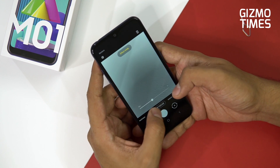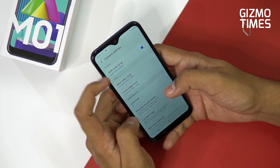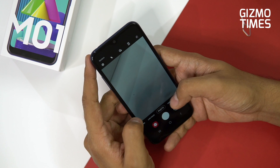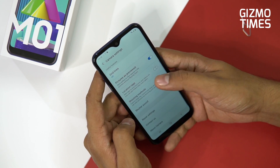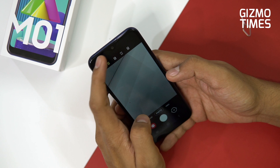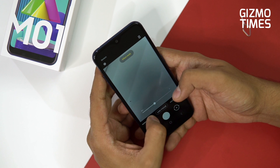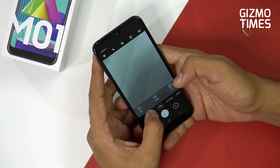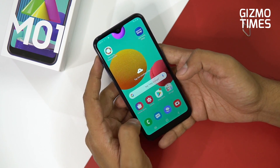In the camera app you have Photo and Live Focus modes — Live Focus is enabled by the depth camera. In settings, you can shoot rear video at full HD and front video at full HD, but there's no 4K video option, which is understandable. Aspect ratio options include 3:4 and 9:16. There's also a Pro mode for changing ISO, white balance, and exposure values, and a panorama mode since there's no wide-angle camera.